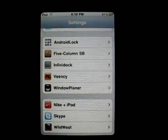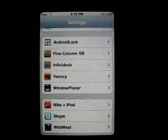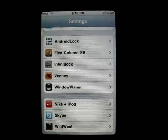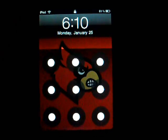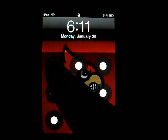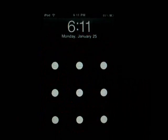Hey, what's going on YouTube, iPod Touch Variety here showing you all a new way to unlock your device. It's called Android Lock. Let me go ahead and show y'all what it does — it replaces the slide to unlock and you have to get the pattern correct to unlock your device.